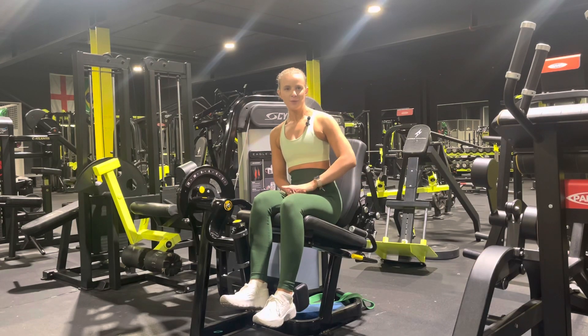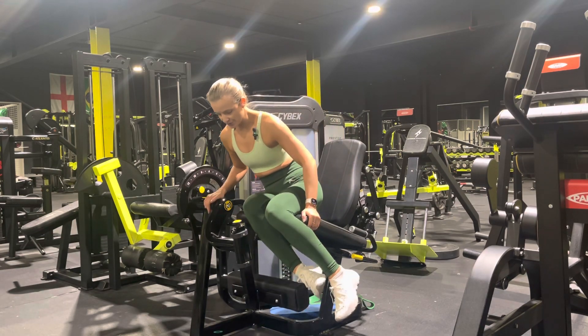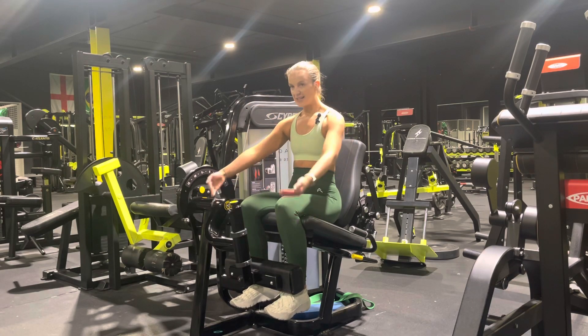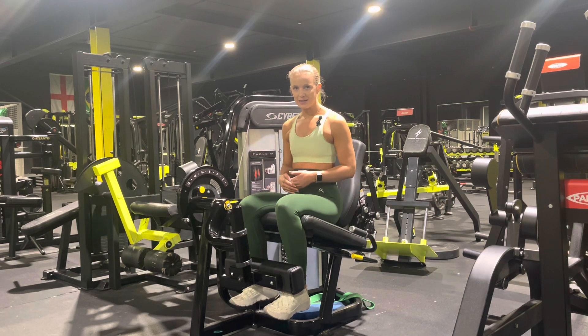Leg extension. Here we want to make sure that the backrest is far enough forward that our knees are just over this pad. Then we're going to tuck our feet behind the shin pad, and we also want to make sure that this is far enough in that our legs are nice and bent, just to make sure we get enough motion when we're doing the actual movement itself.